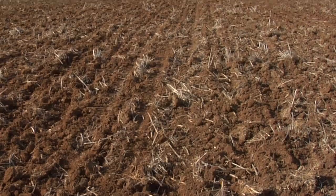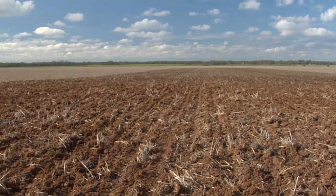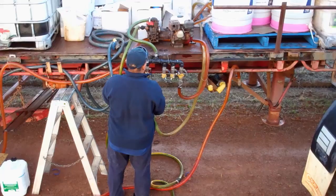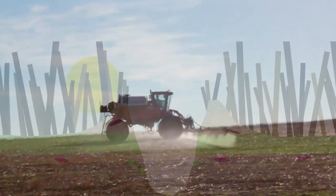If you suspect a germination event has occurred when you're about to apply Sakura, but no weeds have emerged yet and no significant follow-up rain is forecast, tank mixing Sakura with trifluralin may help control that early germination until the Sakura is activated by rain.